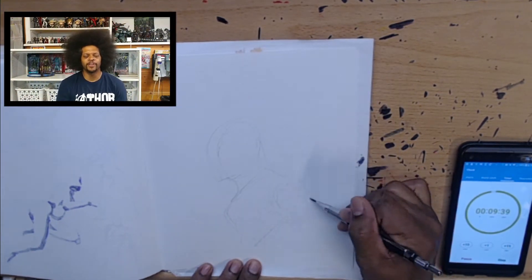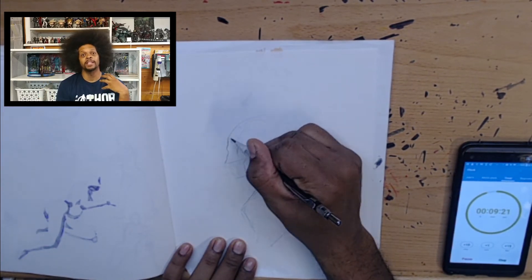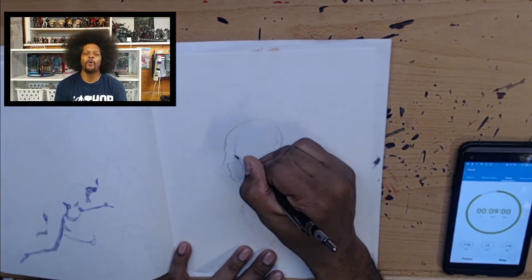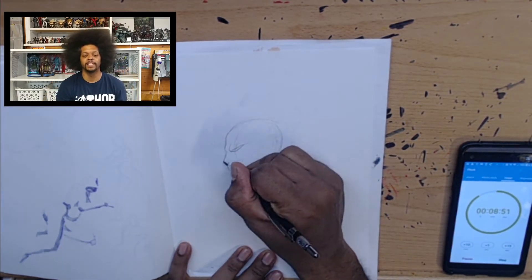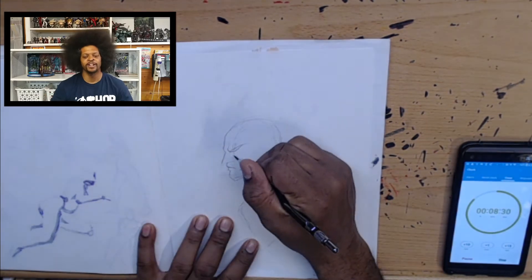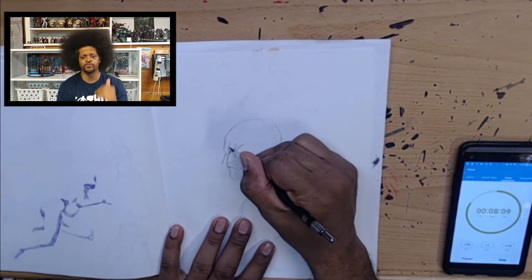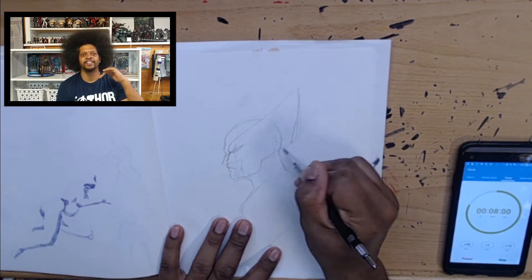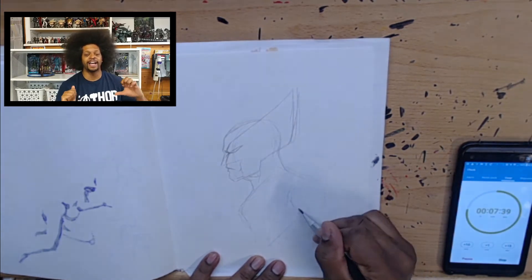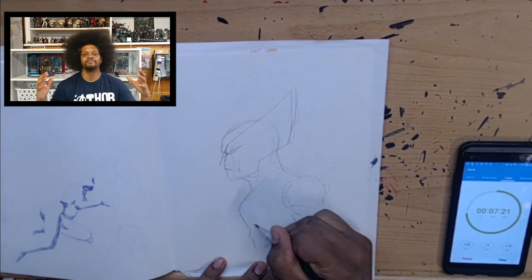Hello everyone and welcome to another 10-minute challenge where I am trying desperately to get faster. One of the ways to get faster is to draw faster, and if you have a time limit your mind instantly goes 'I gotta draw faster.' Until you can condition yourself to actually draw faster, this is the way to do it. Give yourself a 10-minute limit, draw as much as you can, then stop. You will either succeed or fail, and with your failures you will hopefully grow.